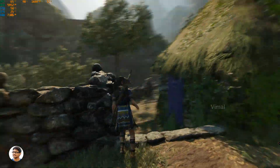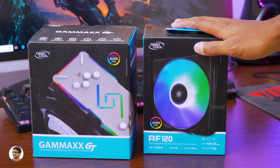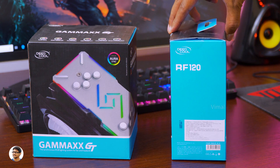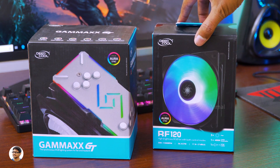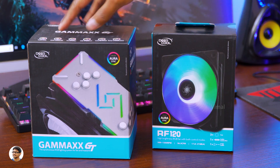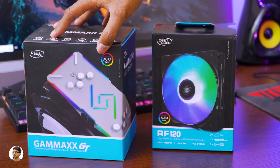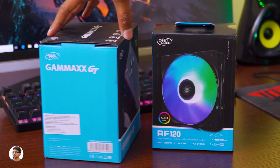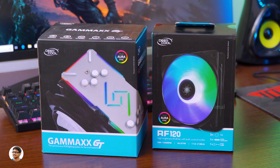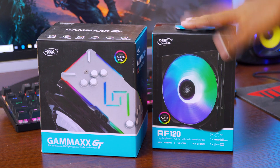So I'd definitely say it's a good RGB air cooler, especially if you're looking for something in the budget category with RGB lighting. That was my review on Deepcool's Gammaxx GT RGB air cooler. The build quality was nice with a solid aluminum block, 0.5mm fins, and 4 heat pipes. The installation procedure was very simple, the RGB lighting looks beautiful, and it does a good job with cooling performance. The RF120 RGB fans were also very nice — bright RGB lighting, good fan speed, and really silent. The Gammaxx GT costs around ₹4,000 and the RF120 set of 3 fans costs ₹3,500. I'll leave links to both in the description box below.